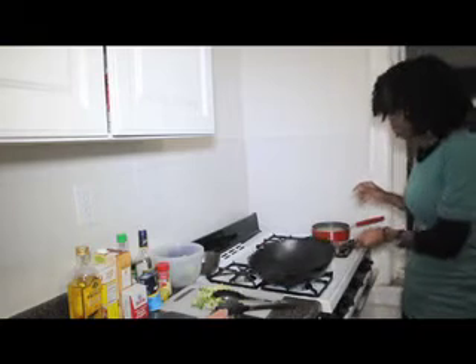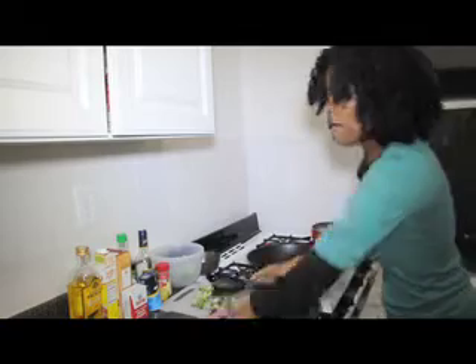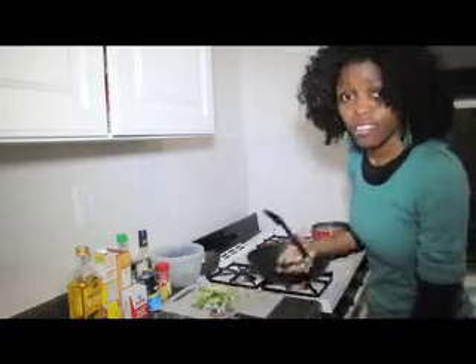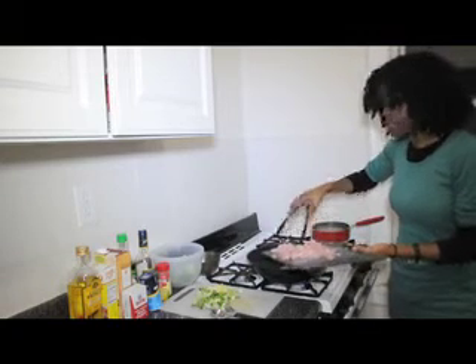Waiting for my oil to heat up. It looks pretty hot, so all we're gonna do is just take that thinly sliced chicken and plop it in there. Just like that — it's beginning to sizzle.